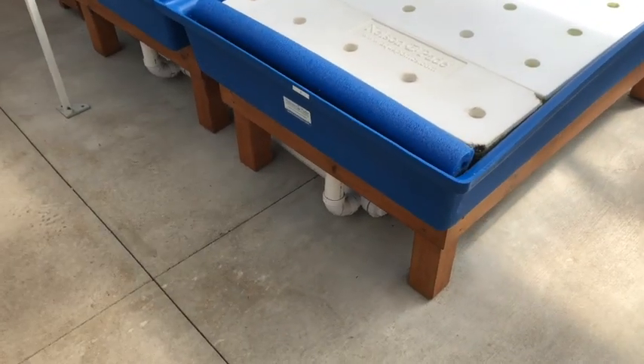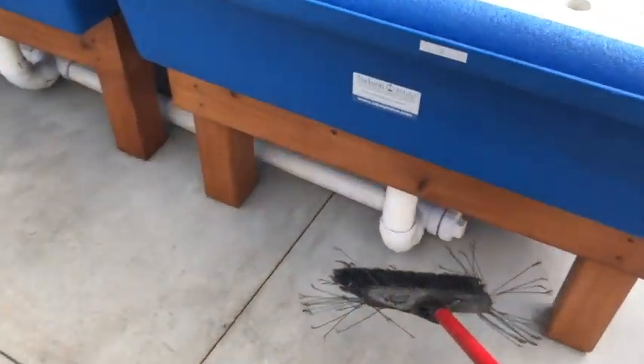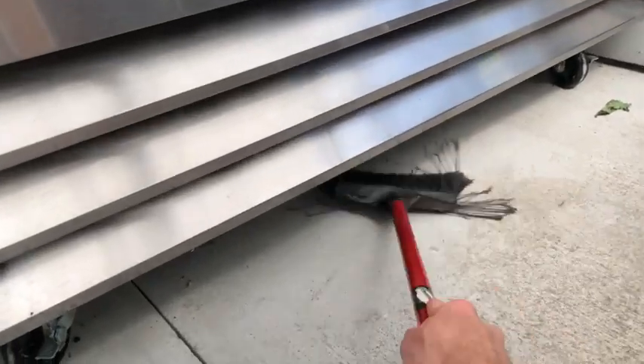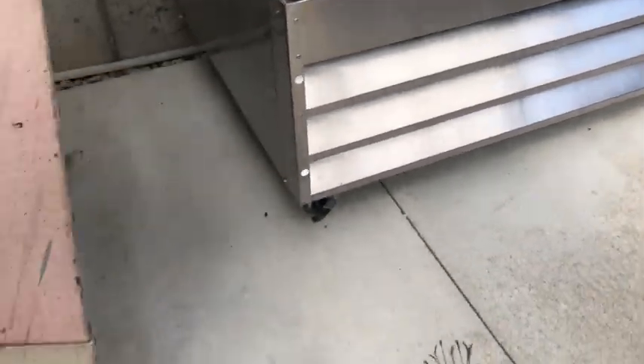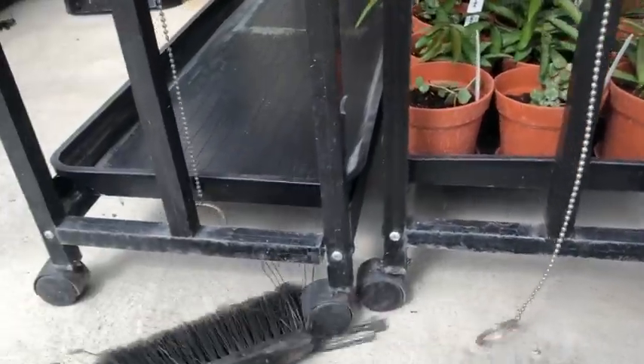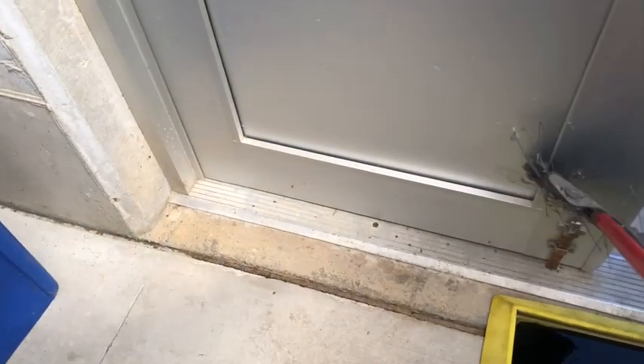You'll want to pay special attention and thoroughly sweep underneath the aquaponics grow beds, underneath the fridge and the black growing racks, and around the door frames.